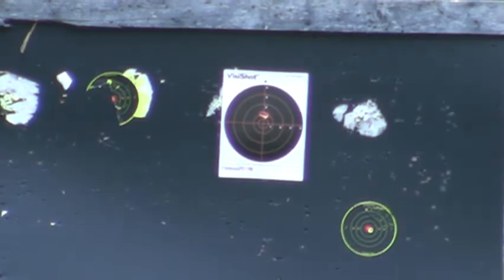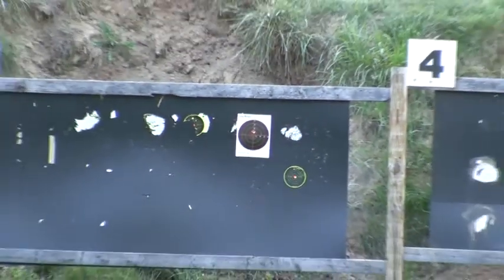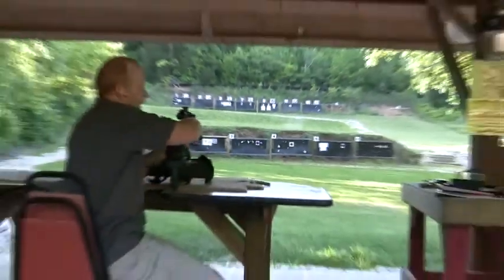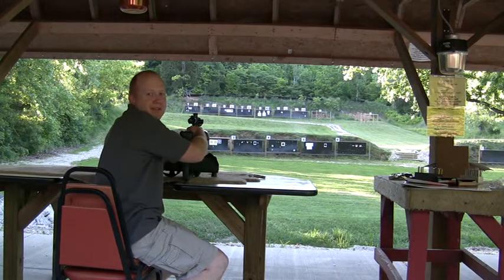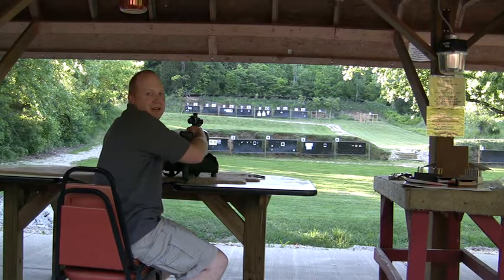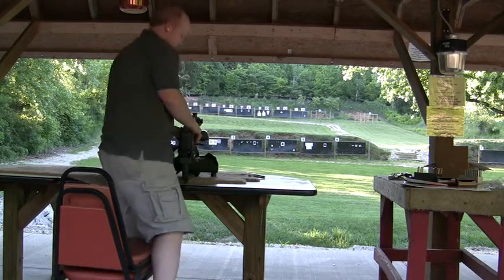I think that's a pretty clear case that it doesn't affect any of the accuracy at all. Both holes are touching. Thank you, and please find us at www.vortex.com or protexoutdoors.com.